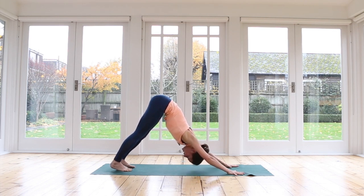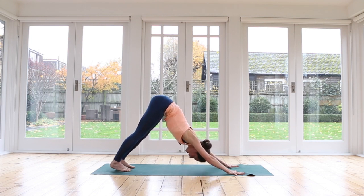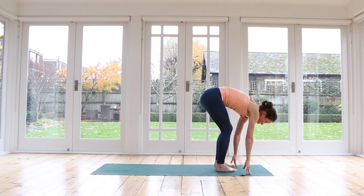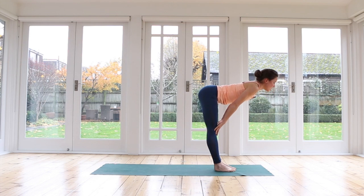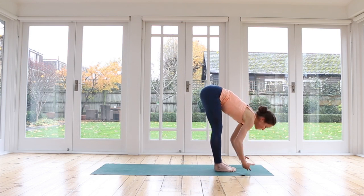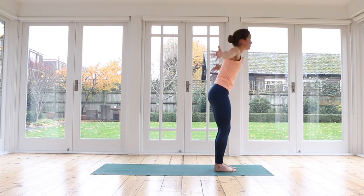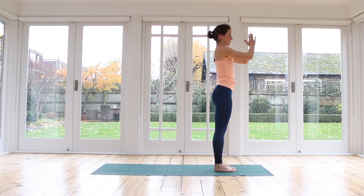We meet in downward facing dog. Look forwards to your hands — walk, step, or hop your feet all the way forwards to the top of the mat. Inhale, rise halfway up. Exhale, fall down. Inhale, press down, come all the way up to standing. Reach up tall. Exhale, hands to the heart.